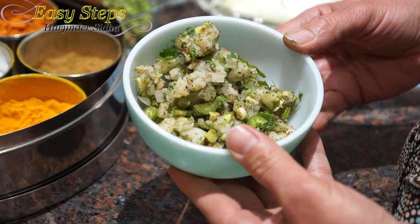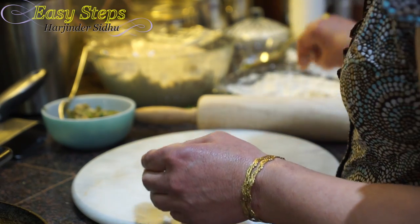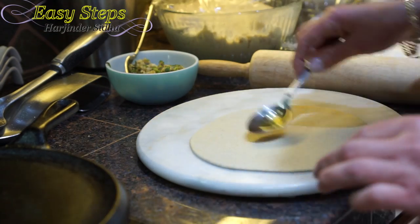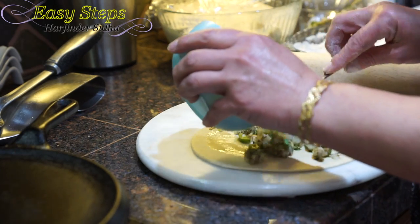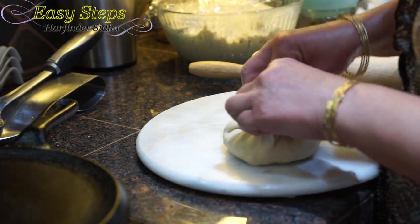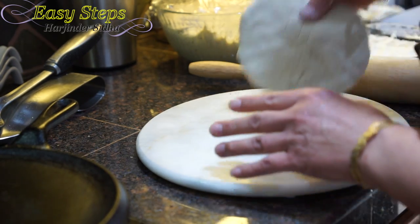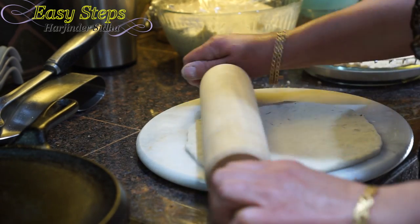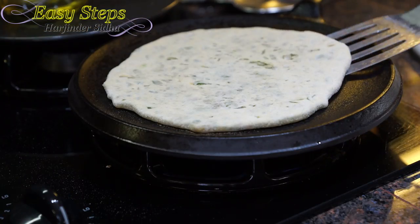That's our stuffing for potato. Now we're going to make aloo pratha. Get a good amount of dough and roll out the dough ball. Add some olive oil, the aloo stuffing, pull from all sides, make sure it's nicely covered, tuck it in. Once nicely flattened, apply some more dry flour, get the rolling pin, and roll it out. Once nicely rolled out, move it on the griddle.